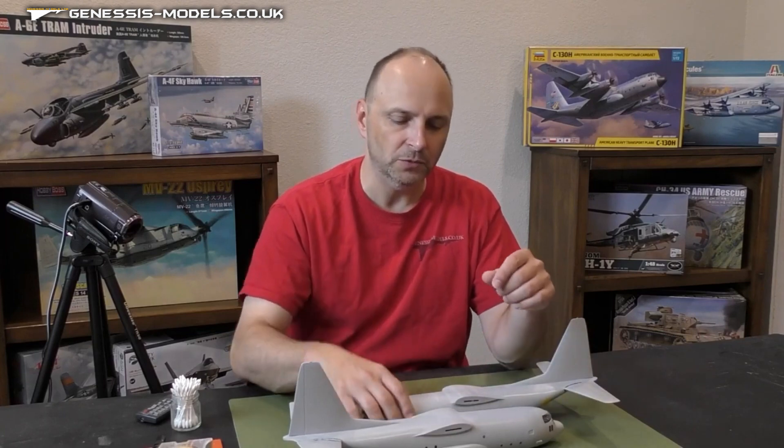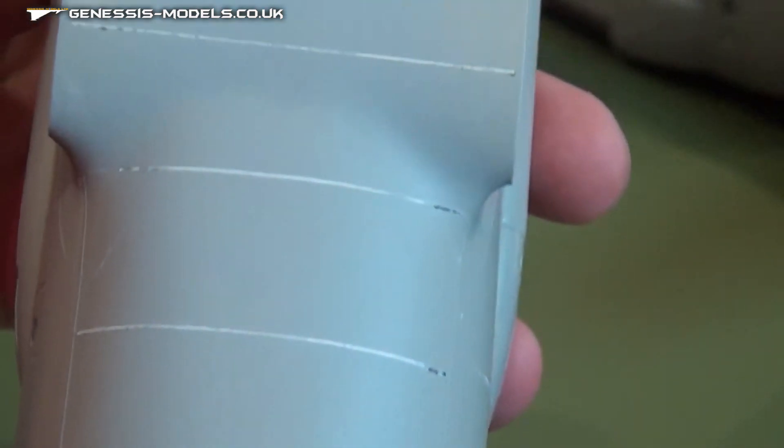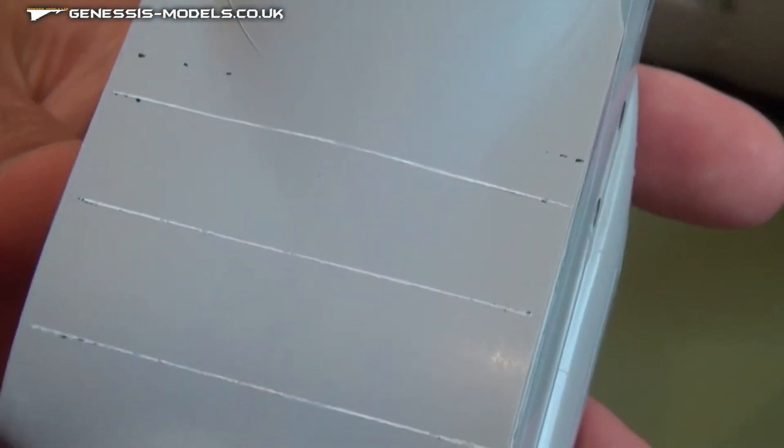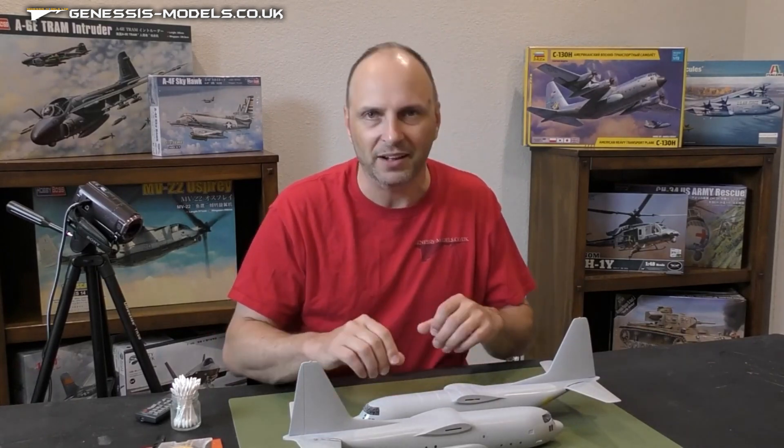But I'm not too worried about that because there is a quick technique that you can use to restore all of these panel lines. And if you take a look at this particular airframe right here, you can actually see that I've got a host of those panel lines restored already. So we're going to go through that tutorial on how to get back to that point where you've got your raised panel line detail back on the airframe.